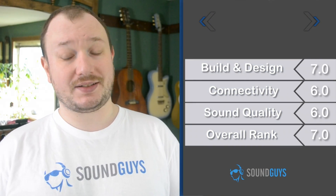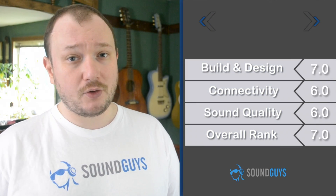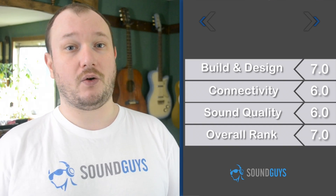We're probably cutting the Logitech Z50 a lot of slack because it's cheap, but that's kind of the point. It's not going to compete with more expensive speakers, but we don't expect it to. If the speaker is going to meet your needs, you'll know, and for a list price of less than $20, it's a bargain.